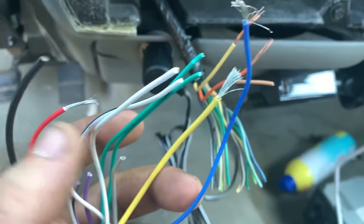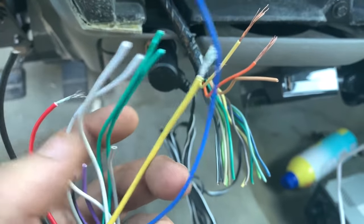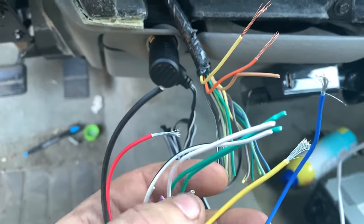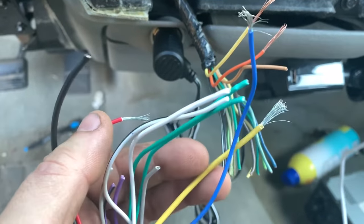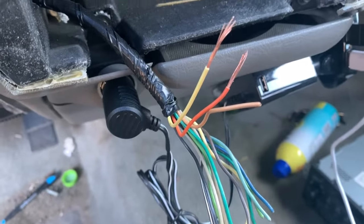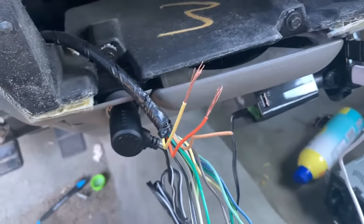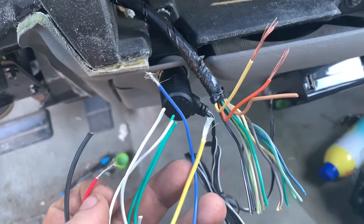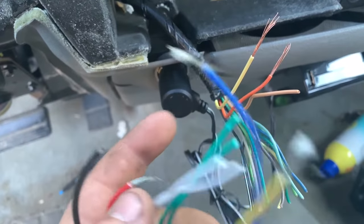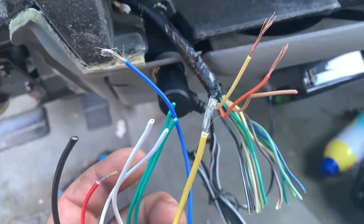If you have it right, your radio will turn on with the key on and turn off with the key off. I'm going to hook up the red and yellow to the orange and yellow and see if it turns on automatically with the car off, or if it requires the ignition on. That'll tell me if I have it wired the right way.